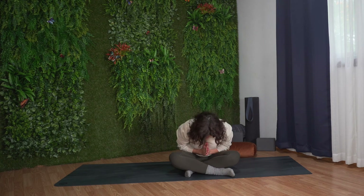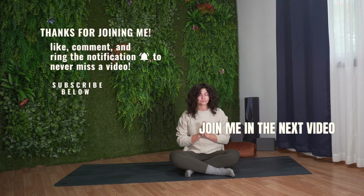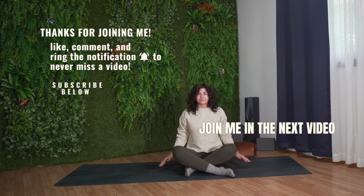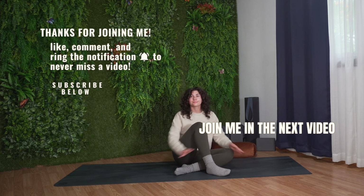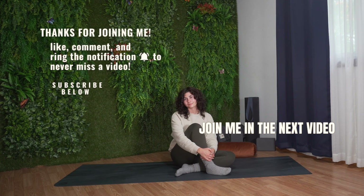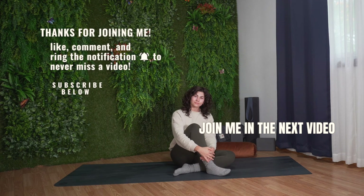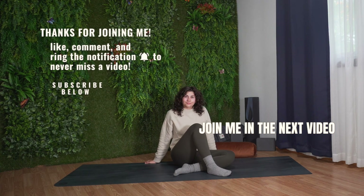Thank you for joining me for this restorative yoga flow. I hope that it's left you feeling relaxed and refreshed in your body and mind. If you want to see more videos like this, don't forget to like this video, leave me a comment down below, share this video with a friend or family member, and subscribe to my channel. Thank you so much again, and I wish you all a wonderful day.